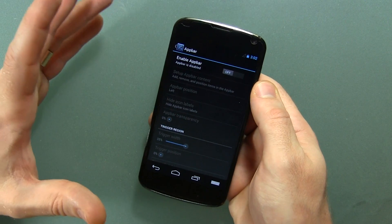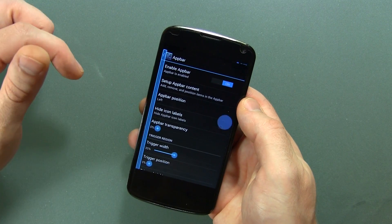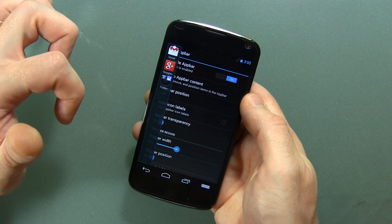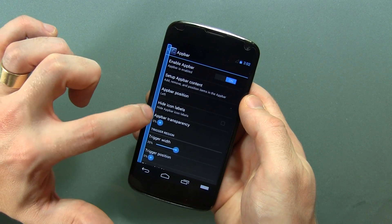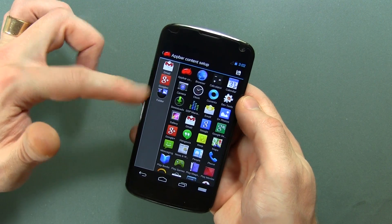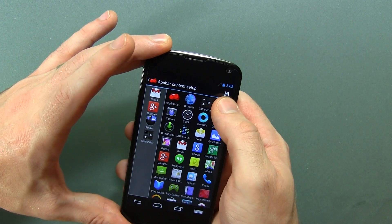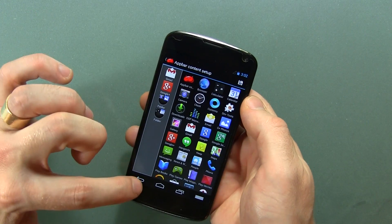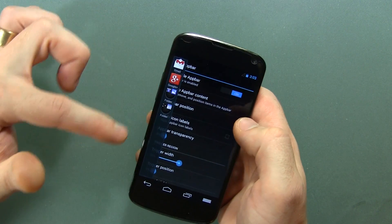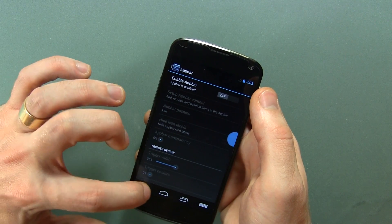We've got an app bar here as well, which is really cool. We can go ahead and enable it, and you'll notice this little bar pops up. You can change the width and height of it. This little thing comes out from the side of your display and shows some applications. If we go to setup app bar content, we've got applications on the left-hand side. I've also made a folder — I can drag the calculator in there, then drag the calendar in to live with the calculator. Click save, click back, and when we activate it, you can see we've got quick access to all these different applications. That's kind of neat, though I'm probably never going to use it, so I'll go ahead and disable it. But it's a really cool feature.